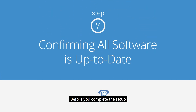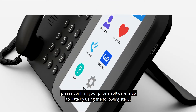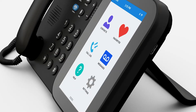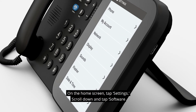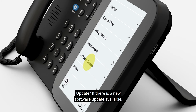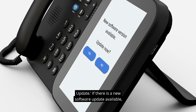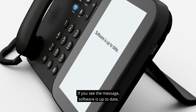Before you complete the setup, please confirm your phone software is up to date by using the following steps. On the home screen, tap Settings, scroll down, and tap Software Update. If there is a new software update available, you will see New Software Version Available — tap Yes to proceed. If you see the message Software is up to date, you are all set and can move on to the next step.